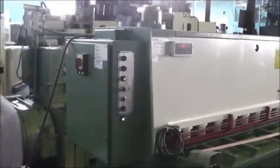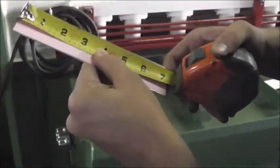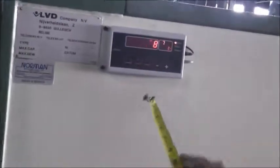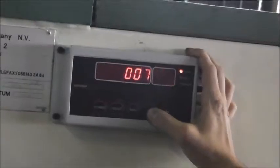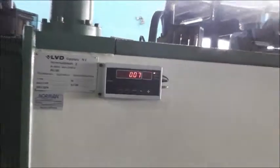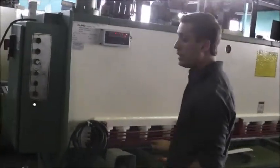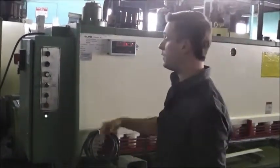I grab that piece and measure it. The piece we just cut measures about seven and a quarter inches. So I'm going to set the back gauge readout to seven and a quarter. Now, say I want to cut a 12-inch piece — all I have to do is run the back gauge out to 12 inches and it should cut a 12-inch piece.